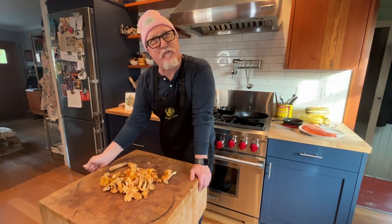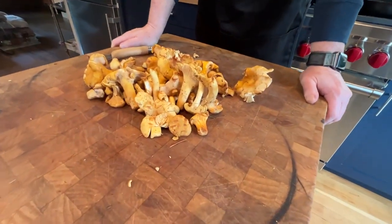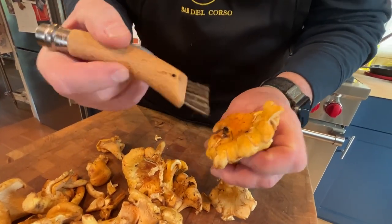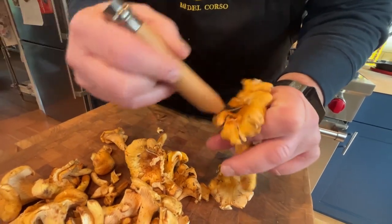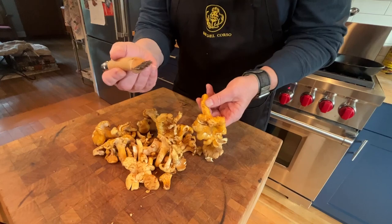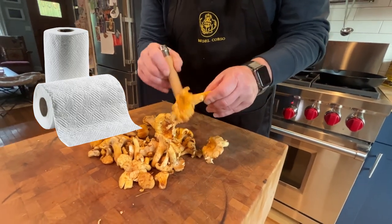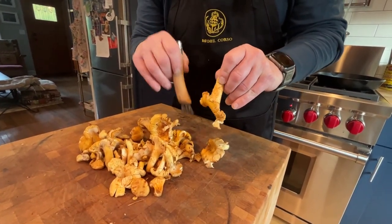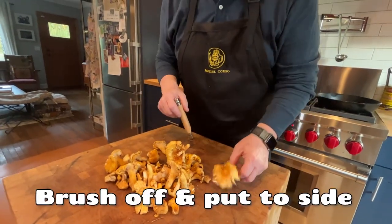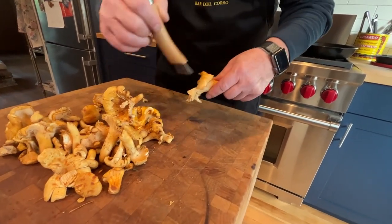We've got to do a little prep, starting with the mushrooms. These are foraged mushrooms — a little tricky — they've got debris from the forest, a little dirt, some pine needles. The thing is, you don't want to wash these, you don't want to get them wet. We've been working on drying them out a little bit so we don't want all that moisture in the pan, so I'm using this little brush. You can use a paper towel to wipe these down. Brush the cap off, get the big debris off.